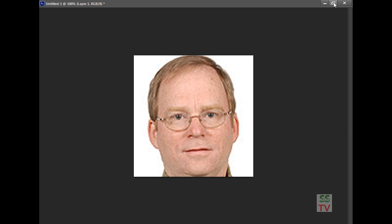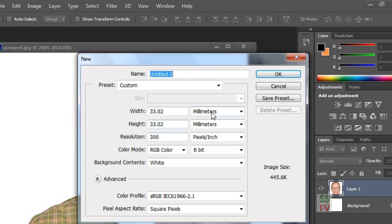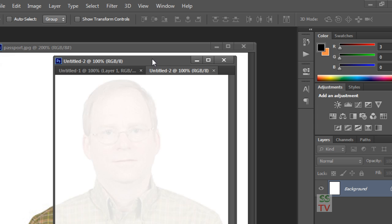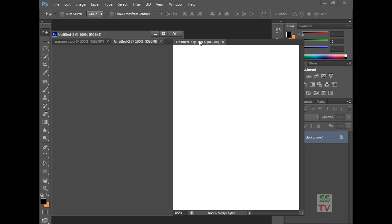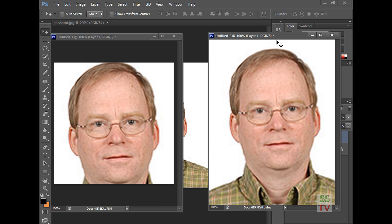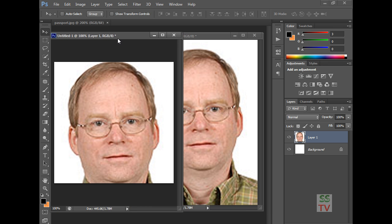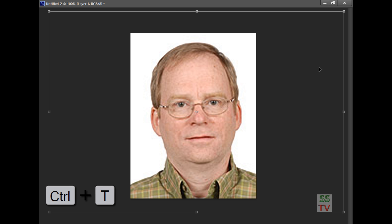Now it is transformed and we have to create a new page with the size of UK visa, that is 1.37 inches by 1.77 inches. Click OK and here is the original size of UK visa. Click on this layer and move to this one — the original size of UK visa. Now click Ctrl+T to straighten the photo.